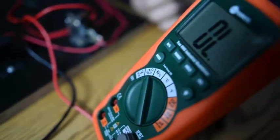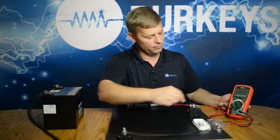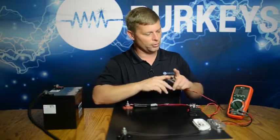Before we go into our continuity test, we first have to set up our meter. We're going to put it onto the second function here, hit the mode button, go to continuity check, and then we can walk all the way through the circuit.